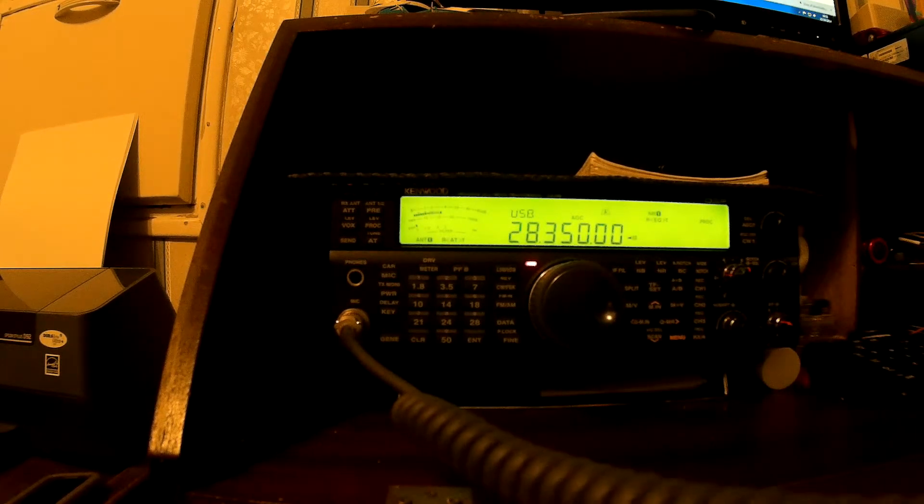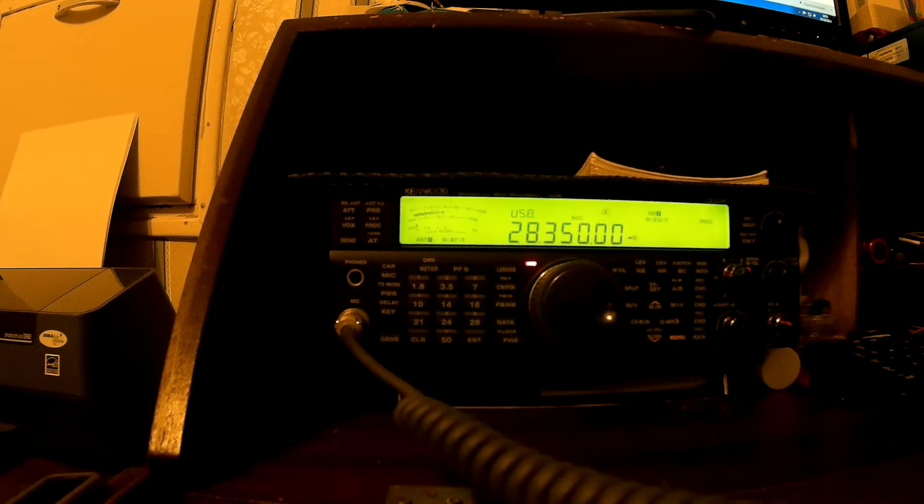I'll leave the camera running because I can edit what bits we want to actually hear and see. Yeah, chuck the 703 in line and I'll edit the bits together and make one short video with all the best bits for you.